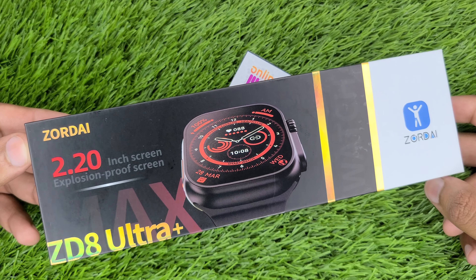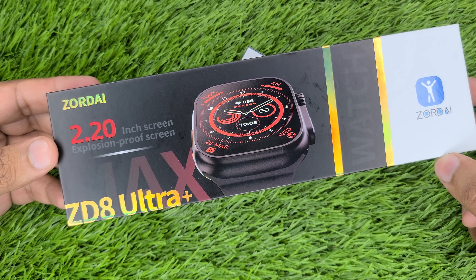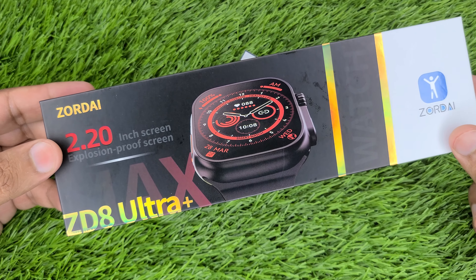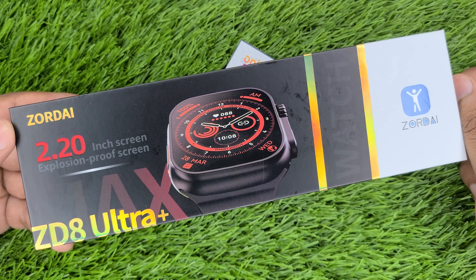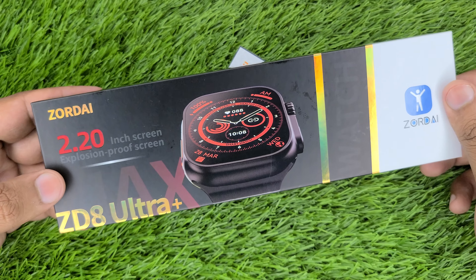Asalaamu alaykum guys. Online Mall is bringing you the Zordai ZD8 Ultra Plus Smart Watch, which is a new version launched. If you want to order this watch, you will get a number in the comments where you can place your order.